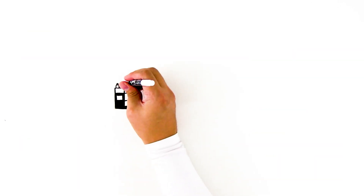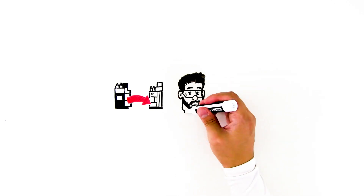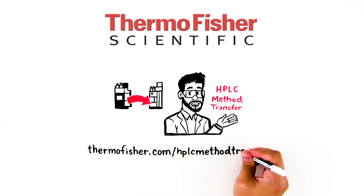To learn how unique solutions from Thermo Fisher Scientific can make your HPLC method transfer easier, visit www.thermofisher.com/HPLCmethodtransfer today.